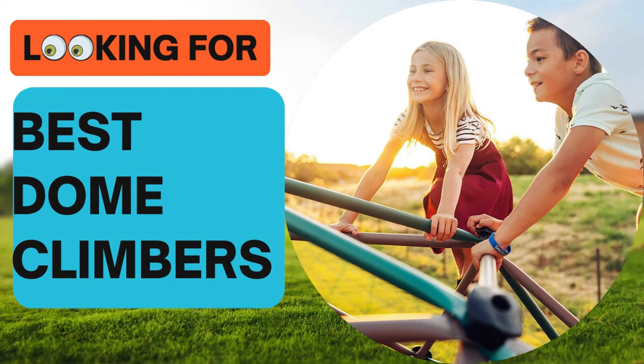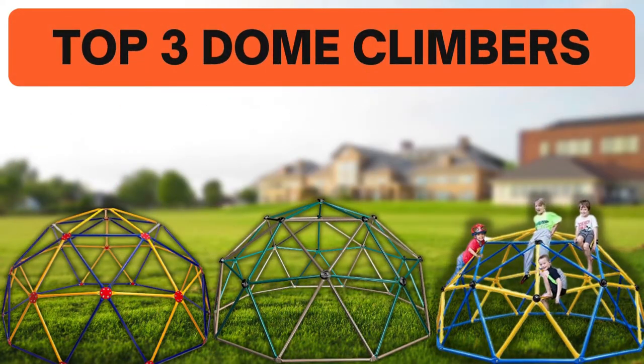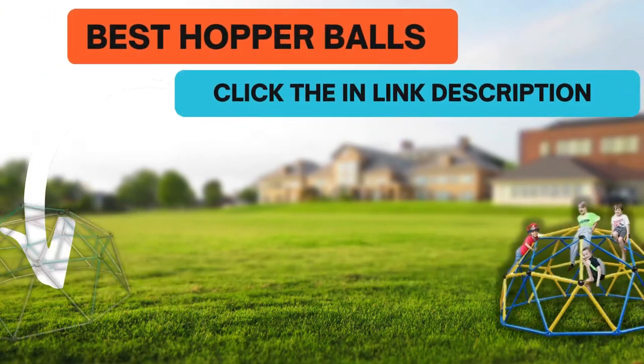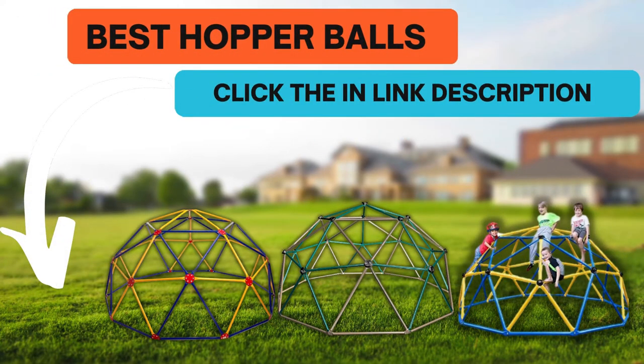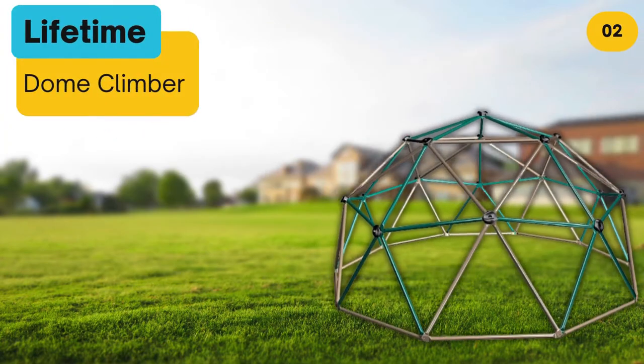Looking for the best dome climbers? In this video we look at some of the top three dome climbers on the market. We have included links in the description for each product mentioned, so make sure you check out to see which is in your budget range.